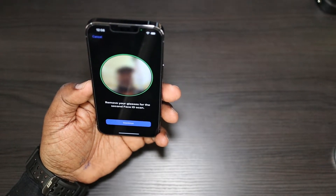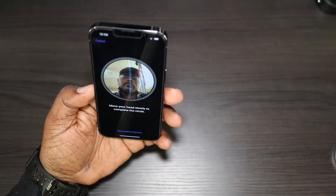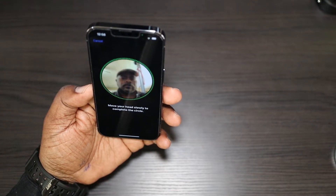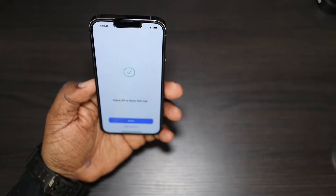It asks me to remove my glasses, so I go ahead and remove them and do the same circular head motion again. Now I need to put my glasses back on to see — and Face ID is now set up. Done!